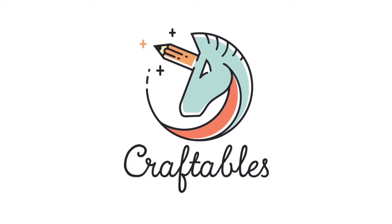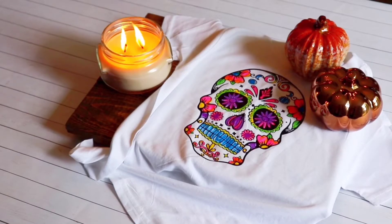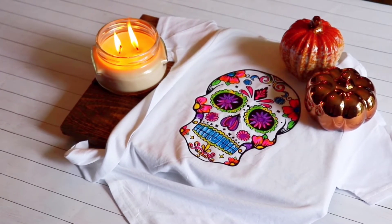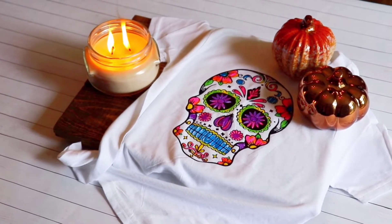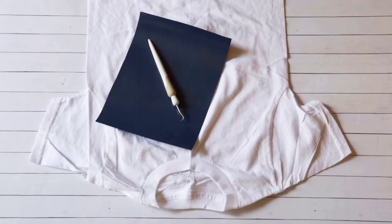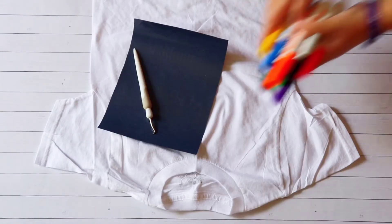Hey guys, it's Holly with Cricut Craft Life, and today I'm going to show you how to do a super fun project using heat transfer vinyl and washable markers. For this project you'll just need your t-shirt, heat transfer vinyl, your weeding tool, and washable markers.